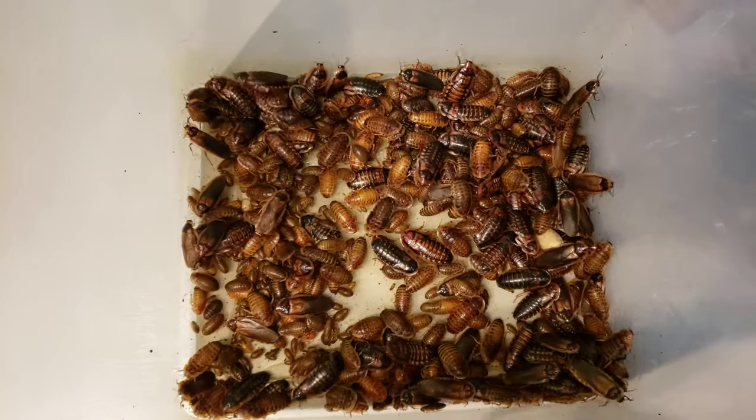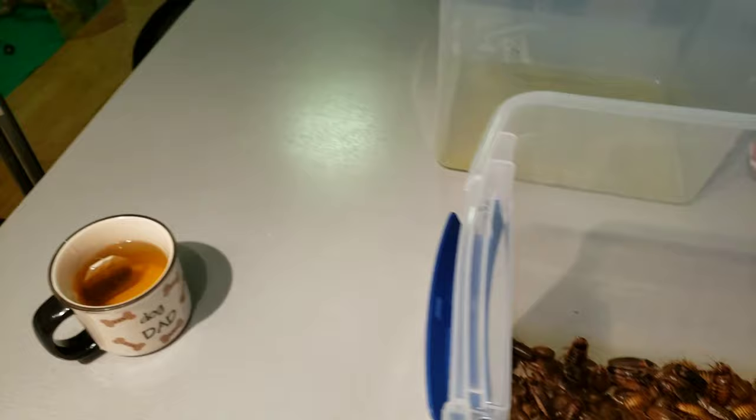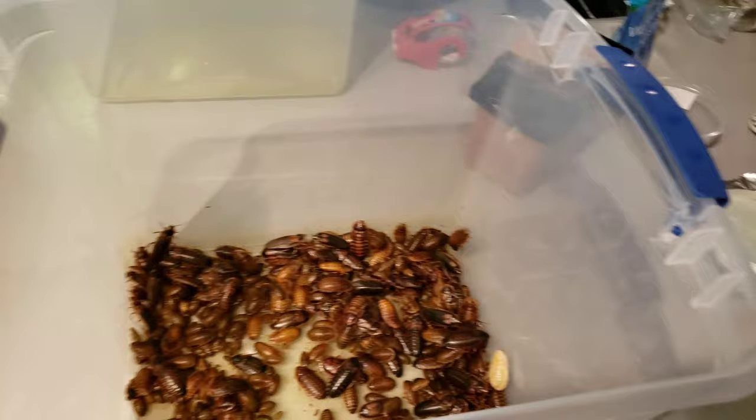Hey guys, this is Kev again from Kripke the Chameleon and Friends, and today we're going to take a look at my small apartment size Dubia Roach setup. It may look a bit bootleg, but it's truly efficient.